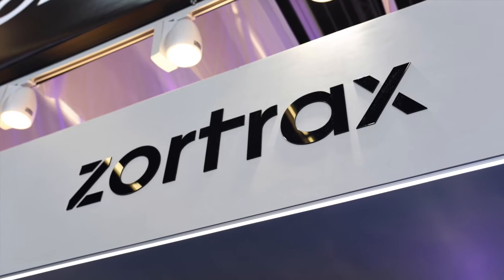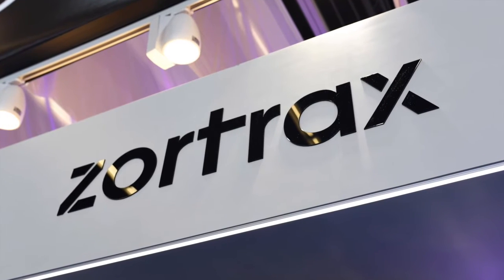We're here at the AM show in Amsterdam 2016 at the Zortrac stand, and we're going to take a look at their best prints.